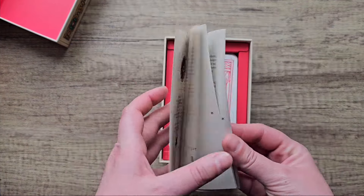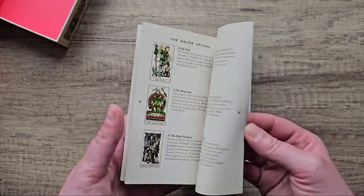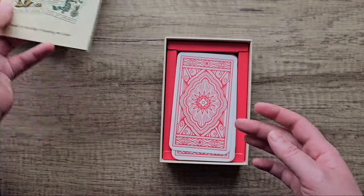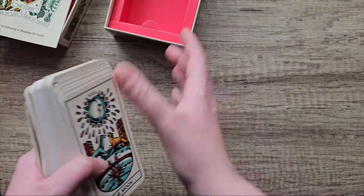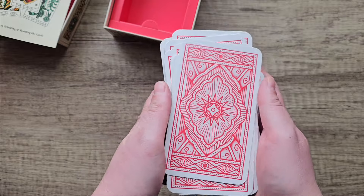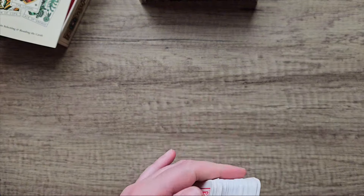This one is a Marseille in style, so I don't use it as much as I would like to because I'm more drawn to the RWS sort of tarot system. The guidebook looks like that, the back is like a vibrant red. I do think this is a really well illustrated deck though, I do like the art style.